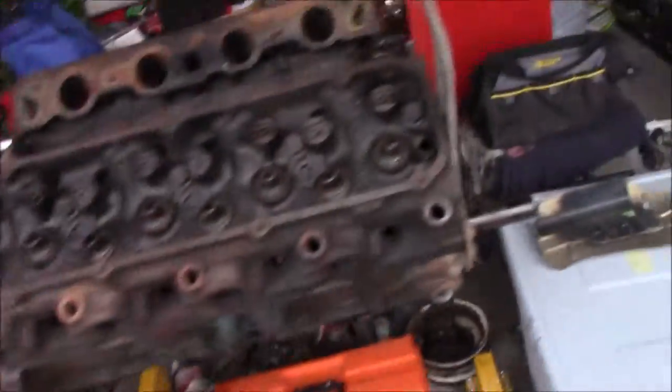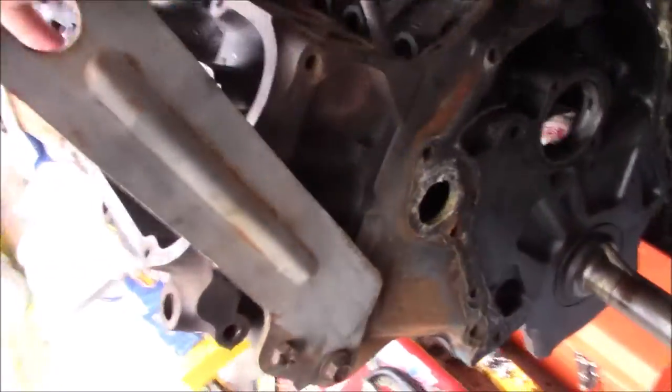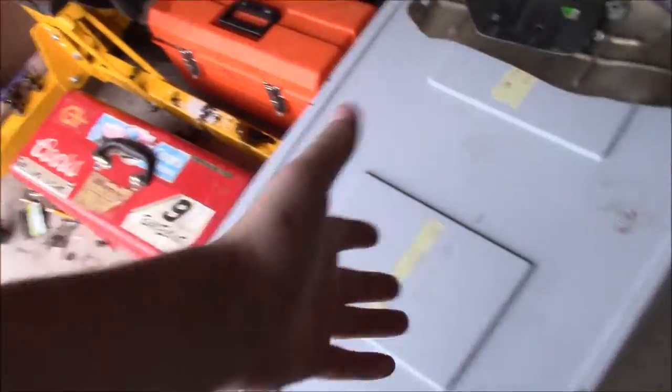That's pretty much it, guys. That's going to do it for today. I know there was nothing too exciting — we have a budget serpentine setup possibly, and all we did was really get this bracket bolted on. We got our parts organized, which, like I said guys, is very important.